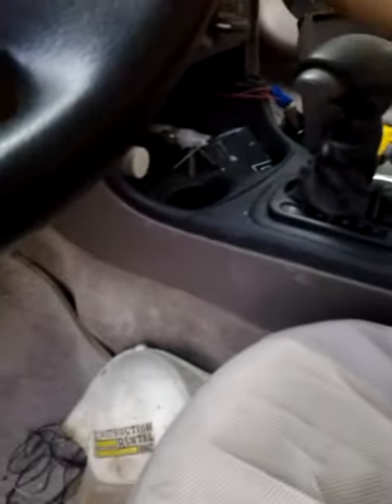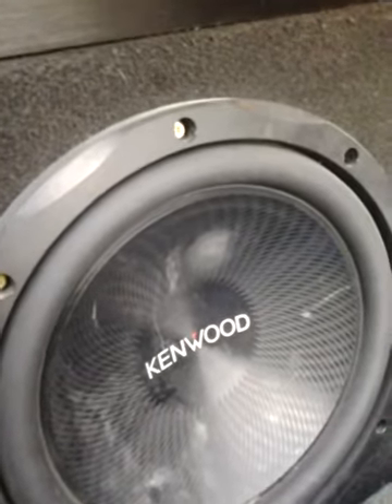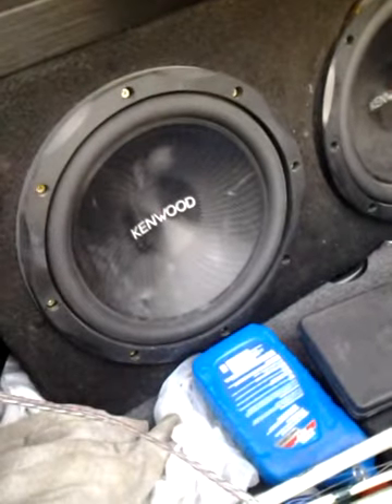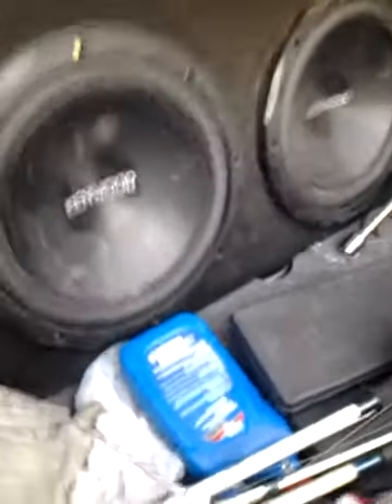See if you guys can hear the difference. I'll play a couple of songs right now — Gucci Mane. I do not own the rights or anything to this song. That was the old cables.